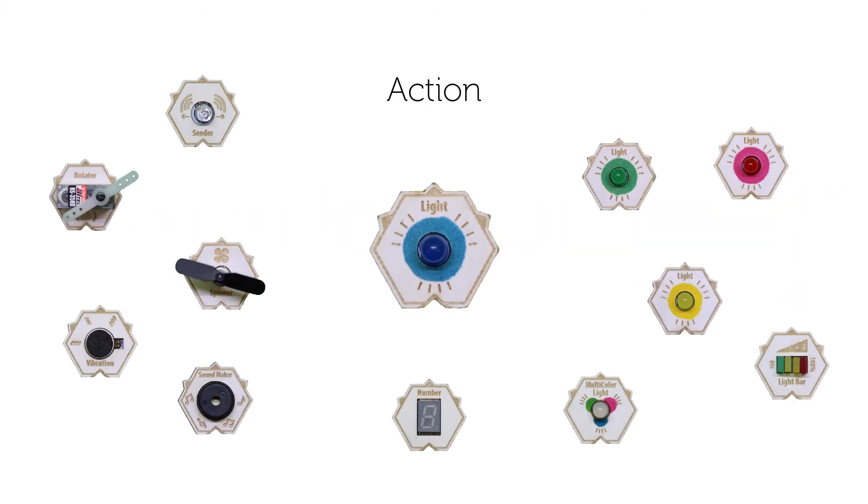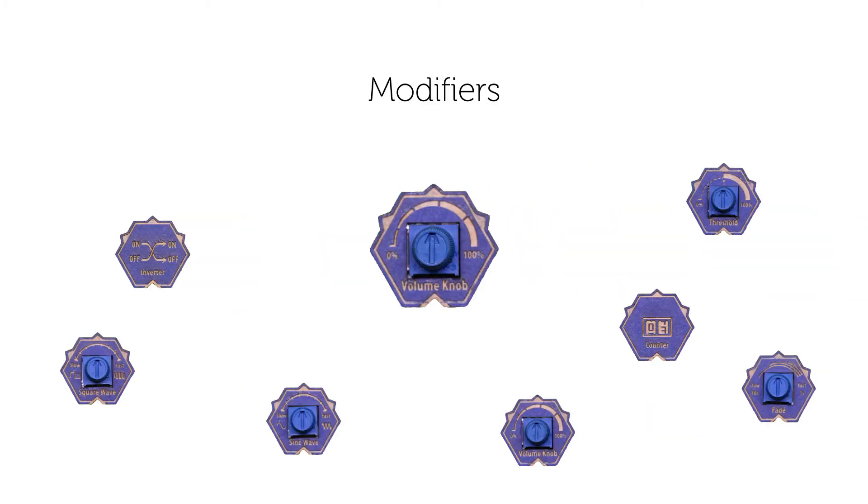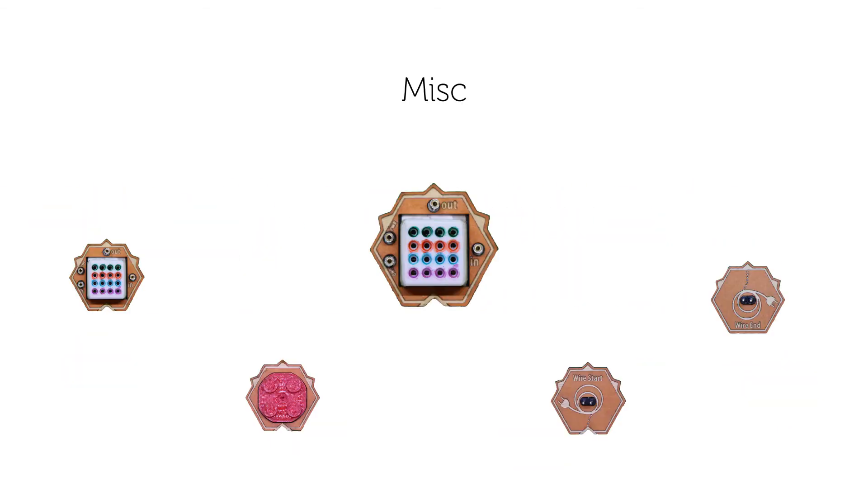Actions translate signals into perceptual forms such as sound, light, and vibration. Sensors sense and translate phenomena such as light levels, heart rate, and physical movement into electronic signals. Modifiers transform signals into other types of signals, for example inverters and faders. Miscellaneous modules such as wires and tiny breadboards. And power, which provides power to creations.